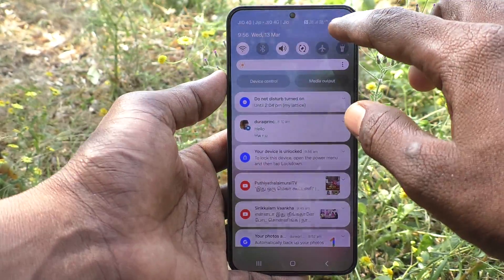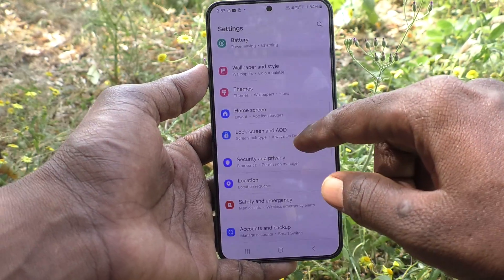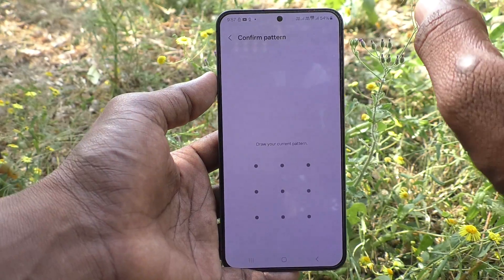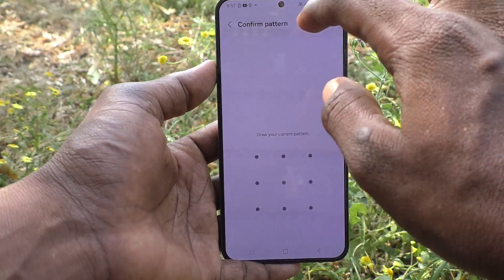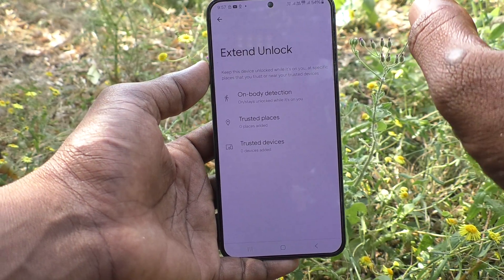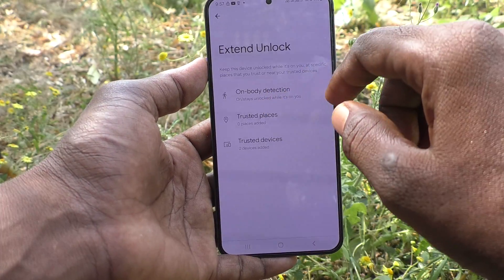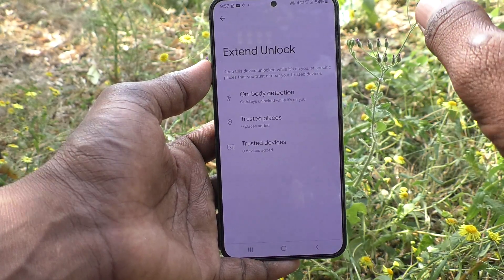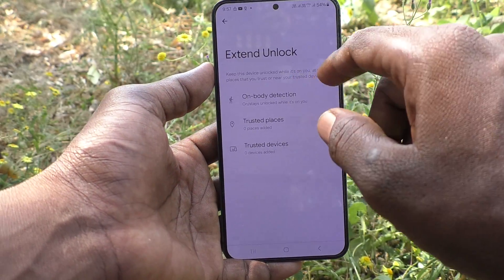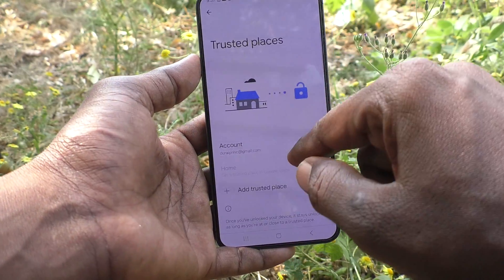The second option is Trusted Places. Go back to Settings, then Lock Screen and AOD, and click External Lock. It will ask for your pattern for authentication — this is for security, so only the person who knows the password can access it.